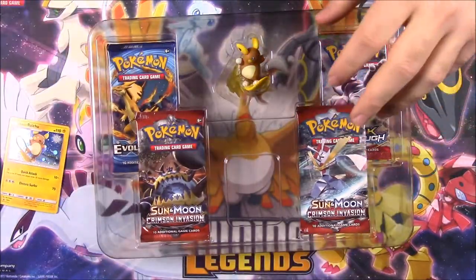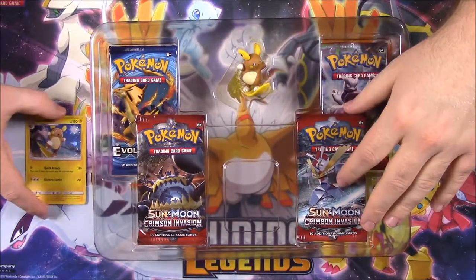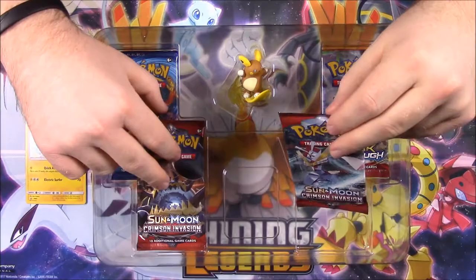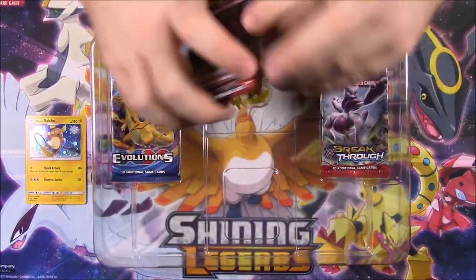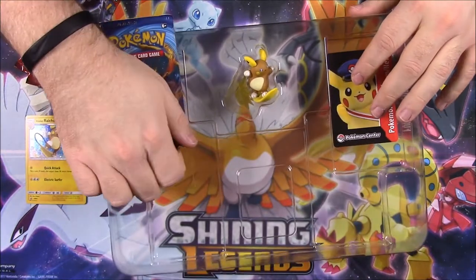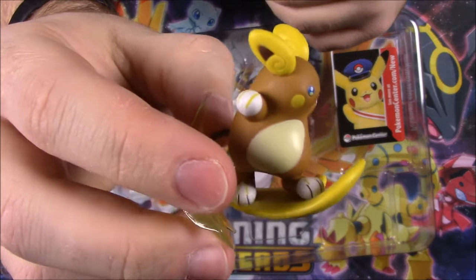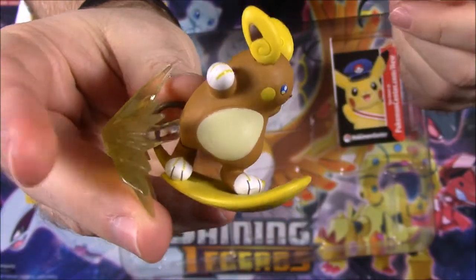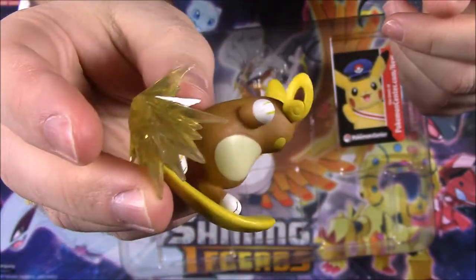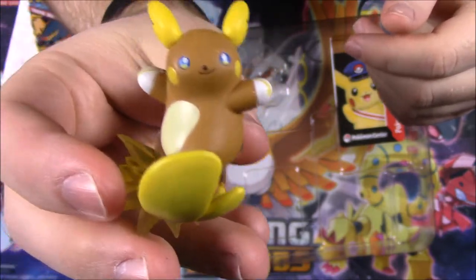I usually deal with the original 151, and Raichu is one of those, but I'm not really into the Alolan versions — except this Raichu I absolutely love because he surfs on his tail. So we got all these packs to go through, and then we got our Alolan Raichu figure with him surfing on his tail.